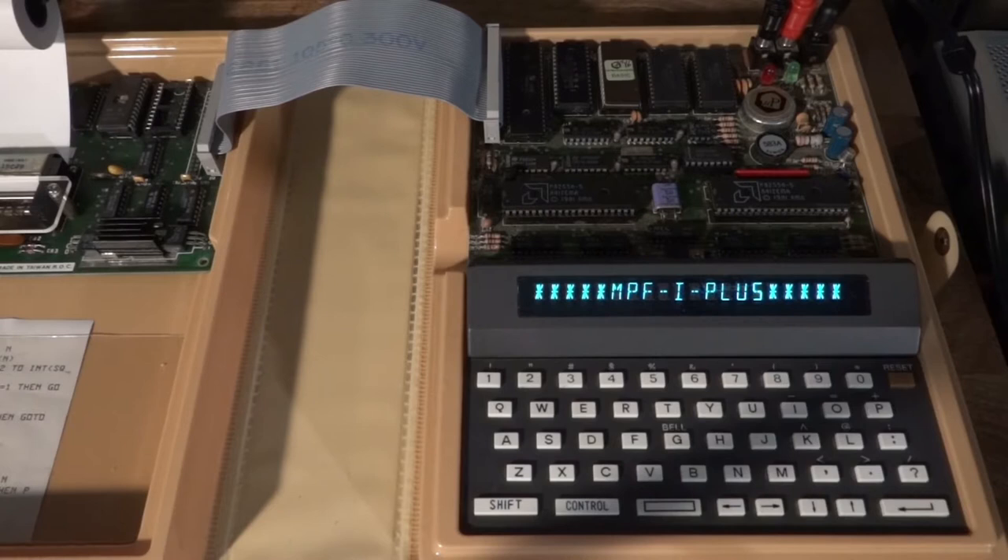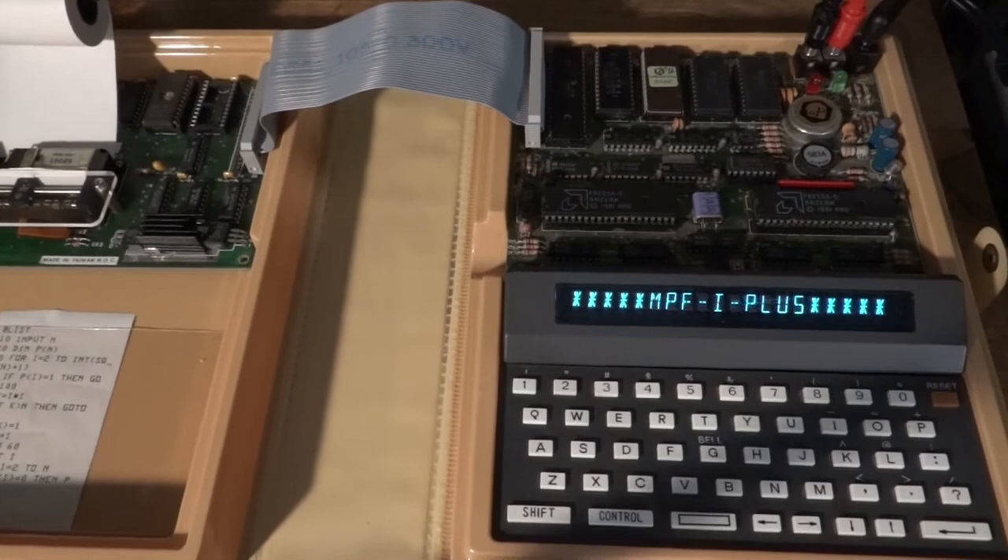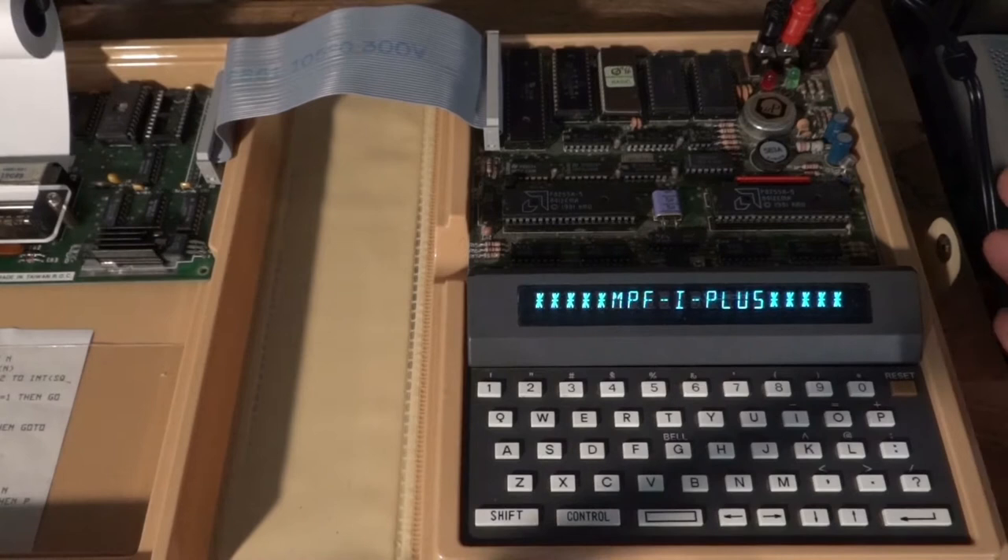This BASIC has floating point, strings, alphanumeric input and output, arrays, and even string processing functions. I also have the printer connected for nice printouts as before, and I'm also going to demonstrate cassette storage today with the tape recorder — so real classic vintage computing going on here.